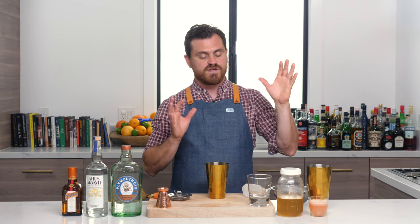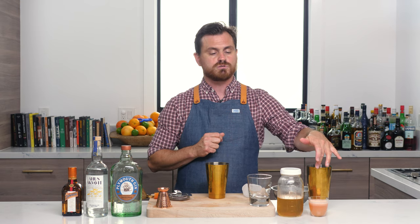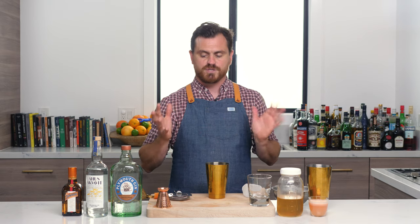Basically what Don's Mix is, it's a two-to-one ratio of grapefruit juice and cinnamon syrup. And it kind of gives it this nice sort of tiki vibe, because that flavor is what a lot of people associate with tiki — it was used in so many Don the Beachcomber recipes.